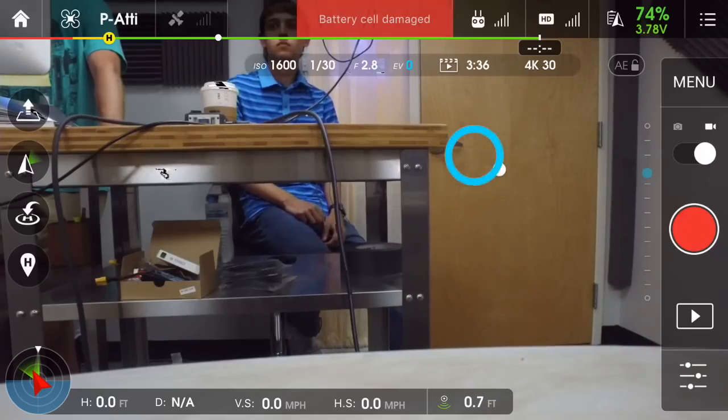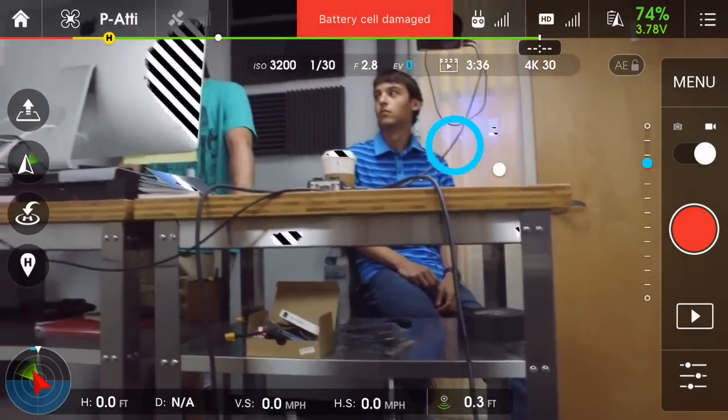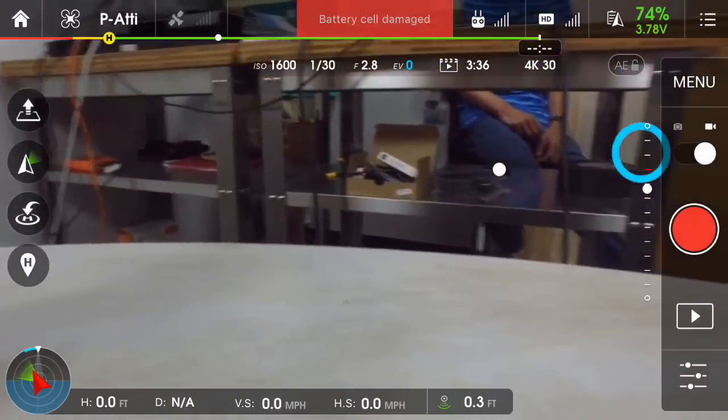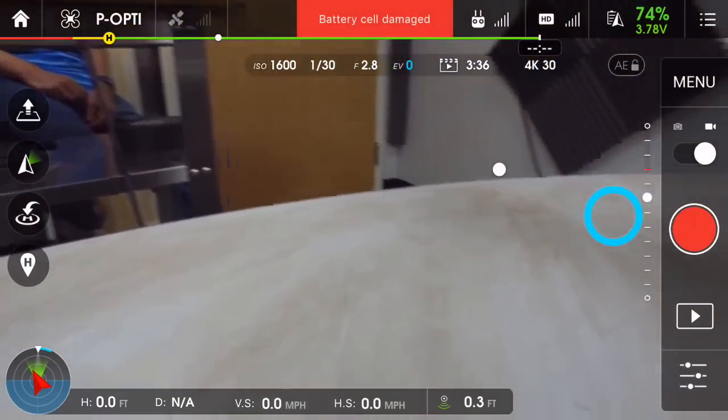If you've ever used the Osmo, you'll notice that you can tap on the screen and hold your tap — not tapping and letting go, but tapping and holding — and you'll see a blue circle appear on screen. If you move your finger right and down, you can get really nice smooth slow reveals: up and down, side to side, panning, tilting, rotating in any direction — fully controllable 360 degrees.